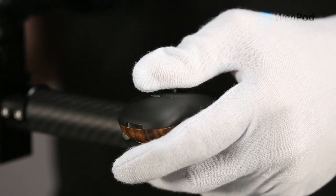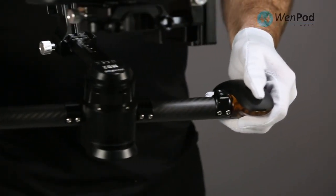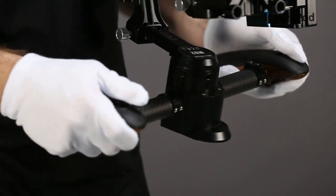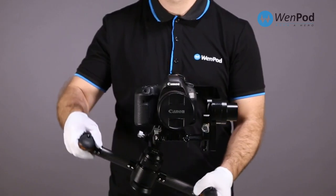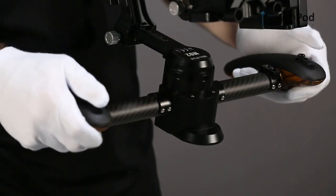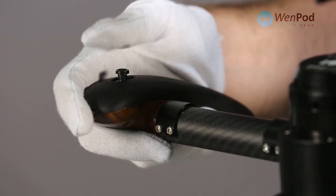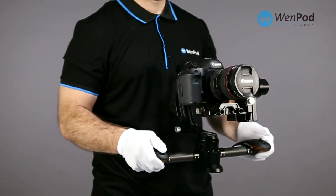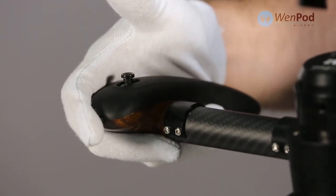To briefly go into follow mode and pan movement, click and hold the left joystick down. To lock a new shot angle, release. To briefly go into follow mode and tilt movement, click and hold the right joystick down. To lock a new shot angle, release.